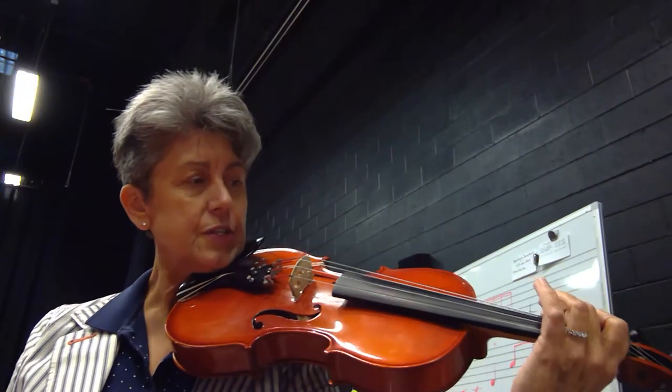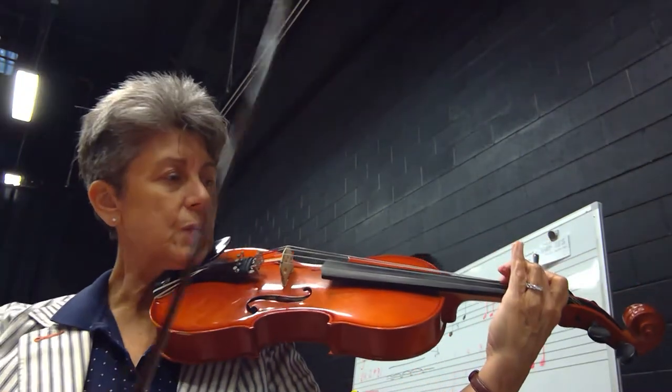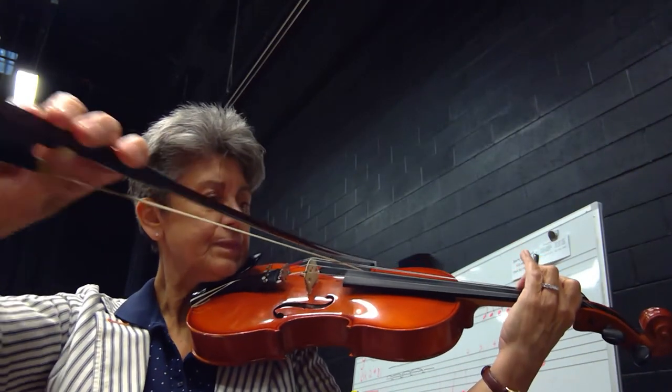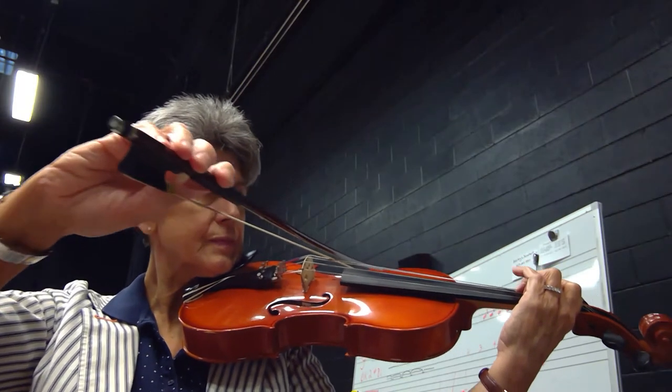Two fingers down on the C string. Now is E. One, two, three, four. Two fingers down on the C string. Now is E. One, two, three, four.